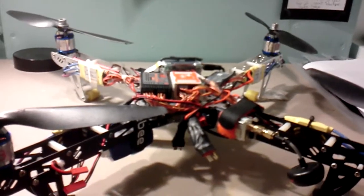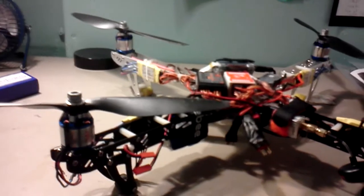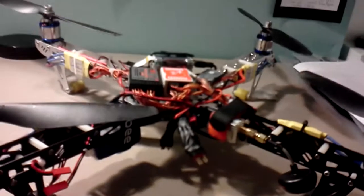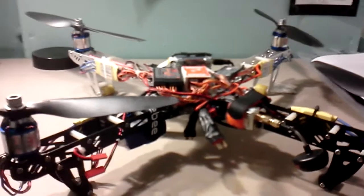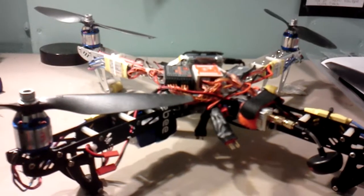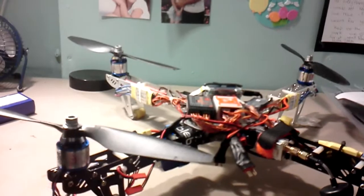I think that's what's causing the power loss issues, maybe. I've taken the glue off and I'm going to try it out sometime today or this week. Hopefully that'll solve my problem. If not, the next step would be changing the ESC.